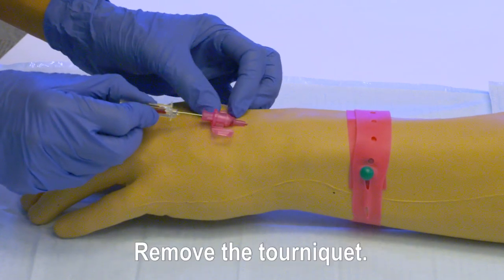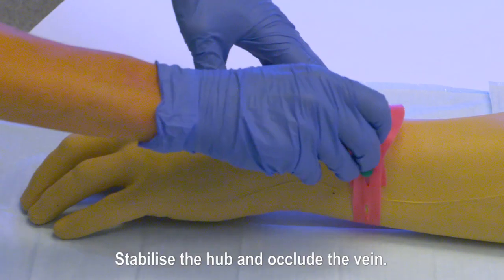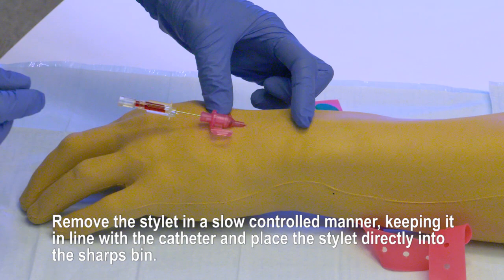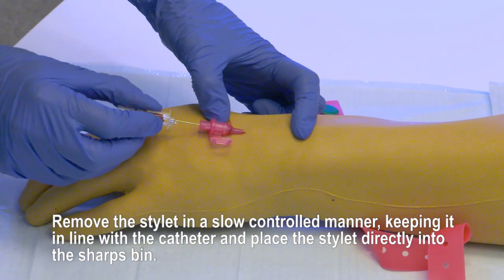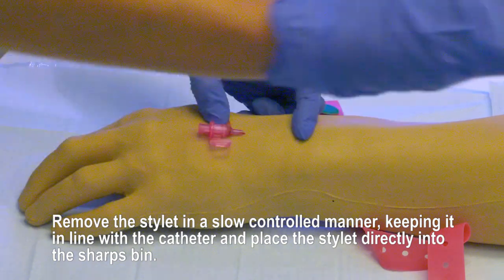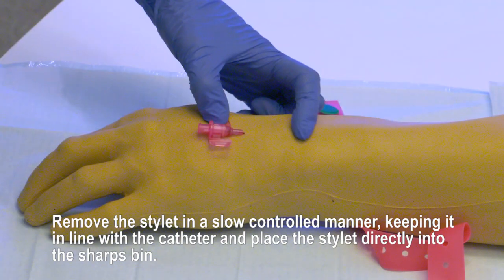Remove the tourniquet. Stabilise the hub and occlude the vein. Remove the stylet in a slow, controlled manner, keeping it in line with the catheter, and place the stylet directly into the sharps bin.